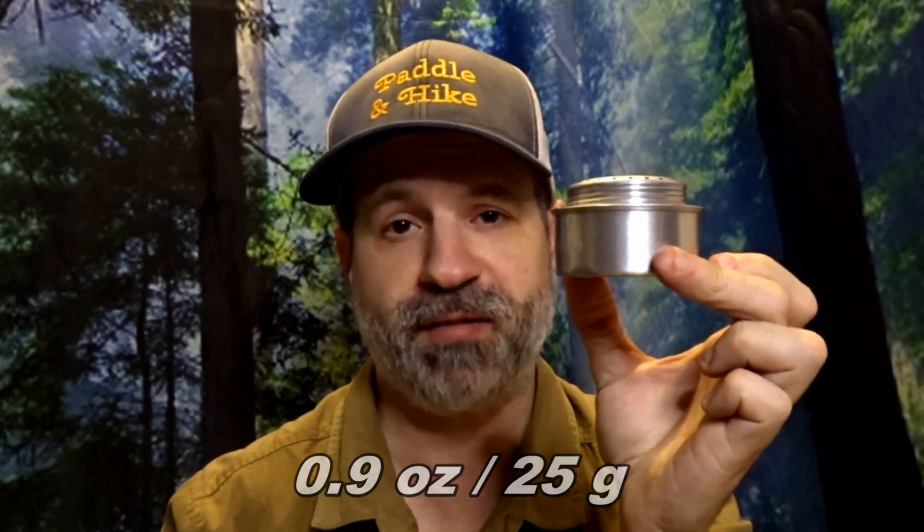The cons: it doesn't have a pot stand so you have to buy one separately. It's fragile — I could squish it. It also doesn't cool as fast as titanium, so it stays warm a bit longer. It weighs 0.9 oz (25 grams), and with a stand added it goes up to 1.1 oz (32 grams).